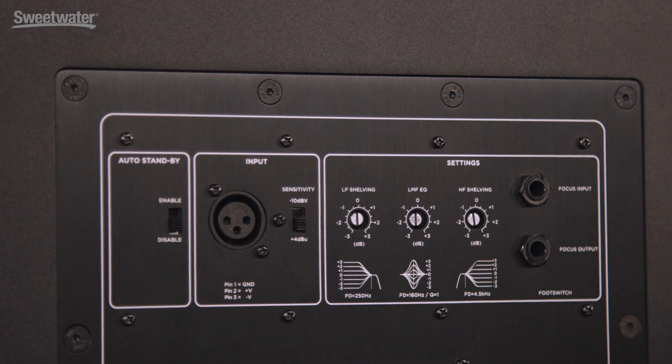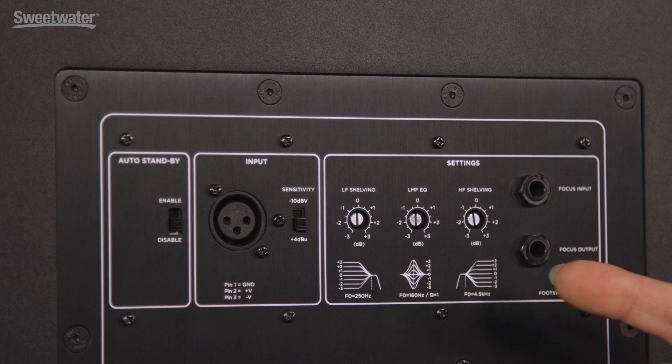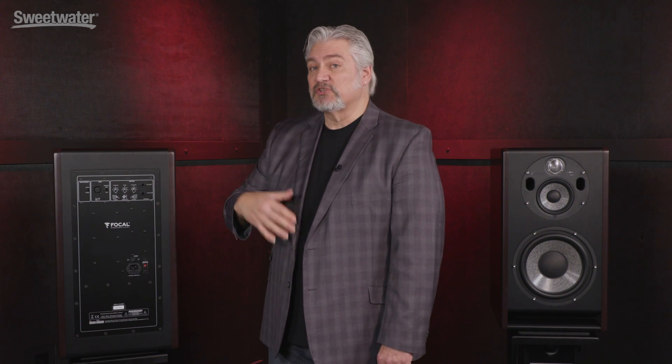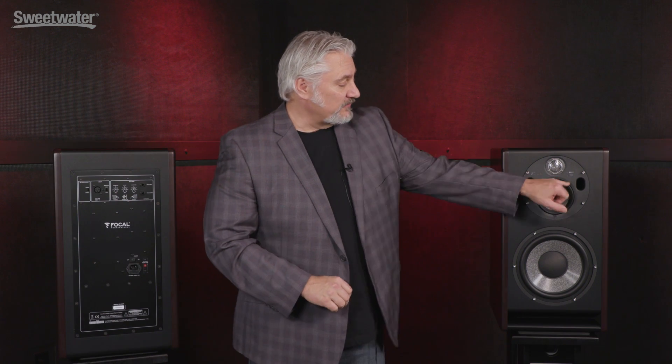The Trio 11BE has even more features on the back panel. The Trio 11 has an auto standby mode engaged using this switch. The XLR input can accept either minus 10 or plus 4 level signals, balanced or unbalanced. We have three-band EQ: low shelf, high shelf, and mid-range. Those foot switch jacks allow us to change the mode on the monitor — the foot switch plugs into the top and switches focus mode on and off, engaging the subwoofer when it's off. The second jack is routed to the next speaker in the chain, allowing you to engage or disengage focus mode simultaneously for all your speakers. We also have separate porting for the 5-inch woofer as well as for the subwoofer on the bottom of the cabinet.